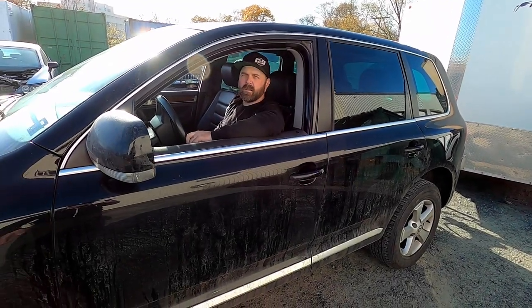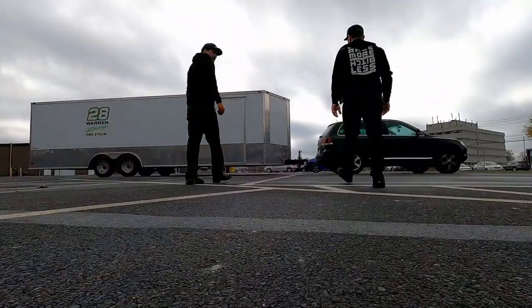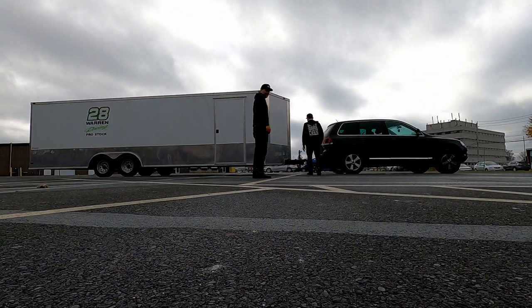We're going to see if we can tow a 26-foot stock car trailer with the Touareg, even with an engine light on.